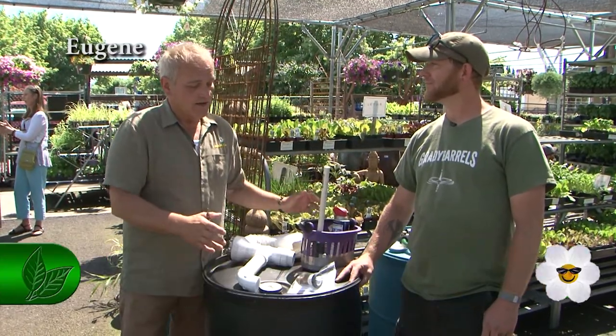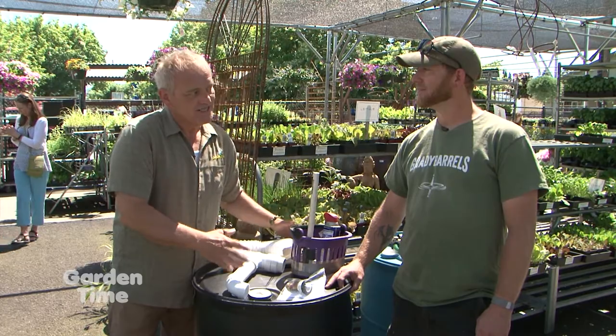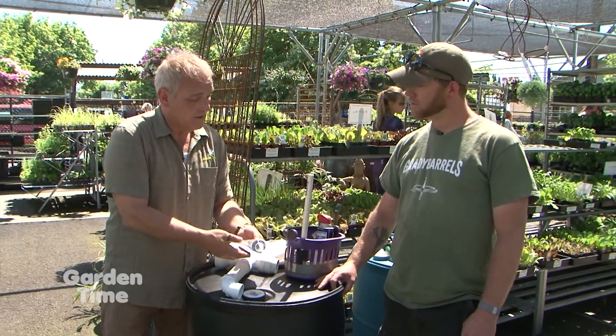I'm here at Down to Earth with Brady from Grady Barrels. We've talked before about rain barrels — you guys have a great product here. Today we're going to talk about if you buy one and want to do some installation yourself, although they come completely ready. Brady is going to show us how to install it because it's really an easy process. Absolutely, it's super easy.